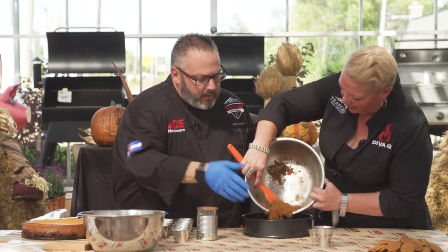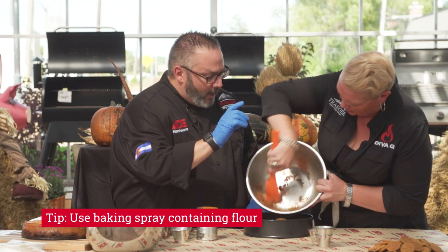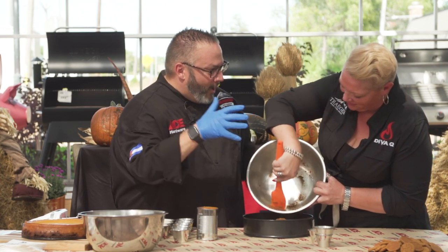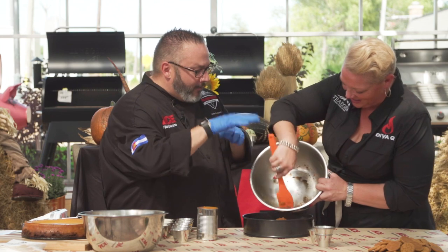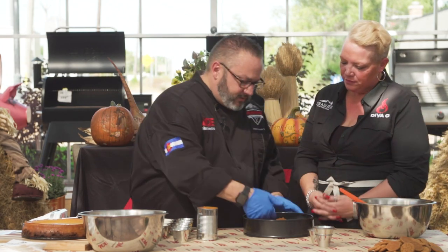This is a 10-inch springform pan, and I sprayed it with a cooking spray that has flour in it because it helps it release. The flour is cool because it actually holds it on the rise, but then as it settles, it releases.